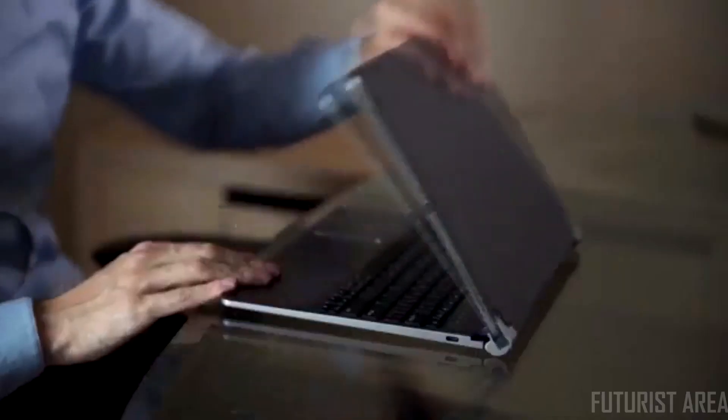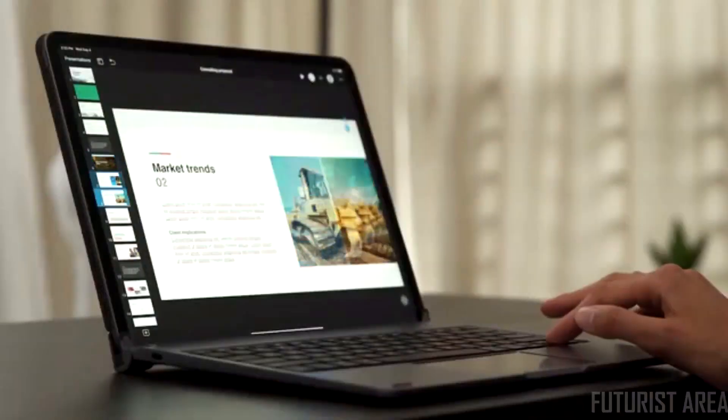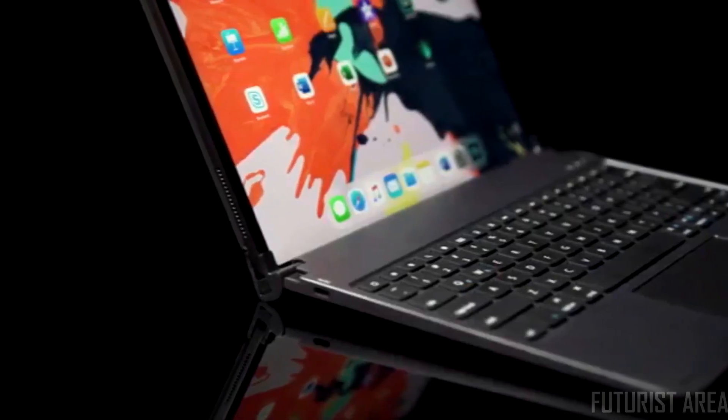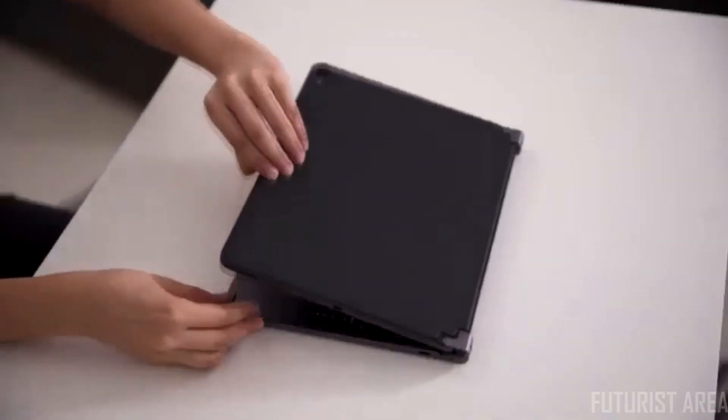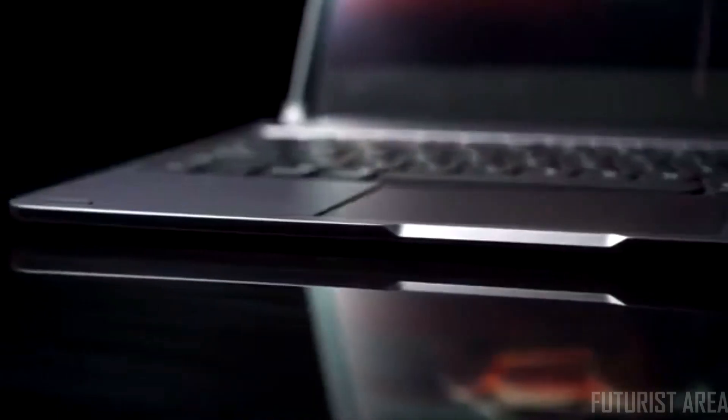iPads are very convenient to use, but typing on its virtual keyboard for a long time can be very annoying. So we developed Libra. Introducing Libra, the Bluetooth keyboard with trackpad that turns your iPad Pro into a MacBook.